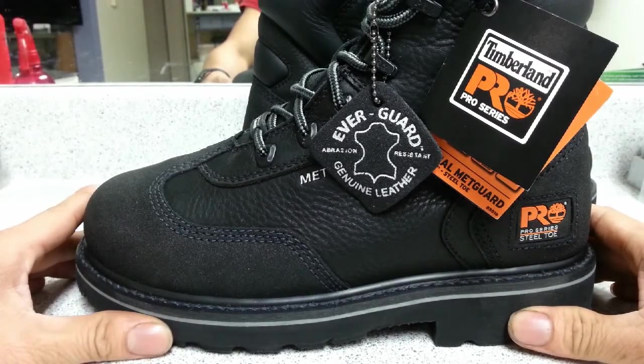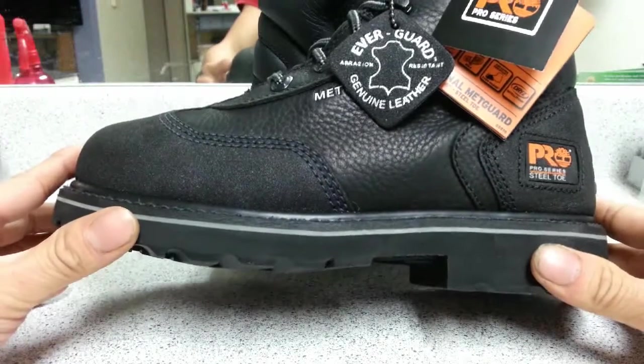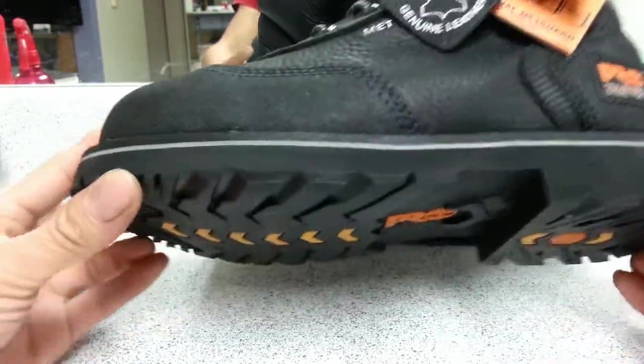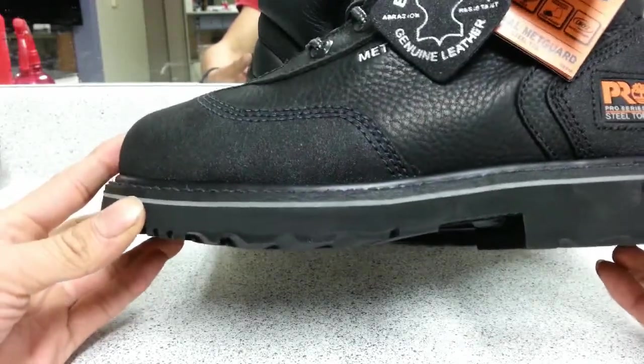I couldn't find anything online or on YouTube — any in-depth video reviews of this specific model — so I decided to make this video, and also to help those who might be interested.